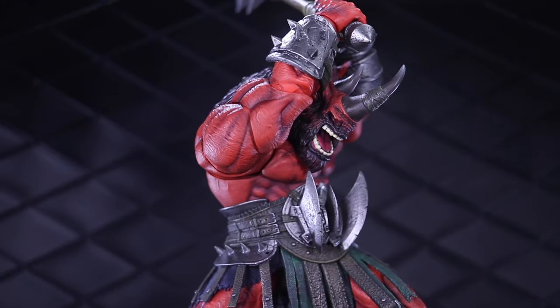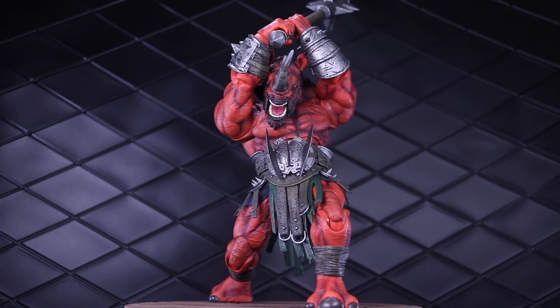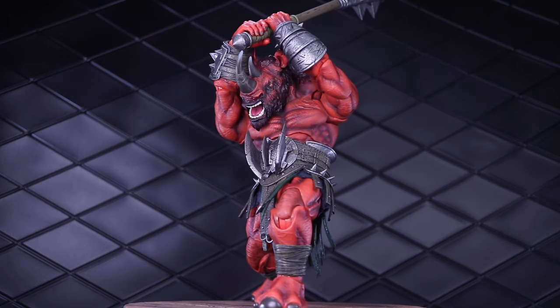Welcome to another Dorklair action figure review. Today I'm taking a look at the LA Comic-Con exclusive Bighorn from Zezray Studios.